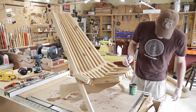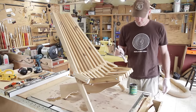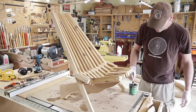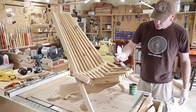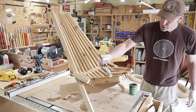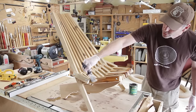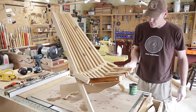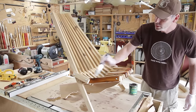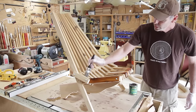I'm going to use Armor Seal by General Finishes for the finish — it's an oil and urethane topcoat. I probably should have done this before assembling, but I wanted to make sure it all went together well and I didn't want to pull it back apart. Definitely on the next one I'll go ahead and finish it first.